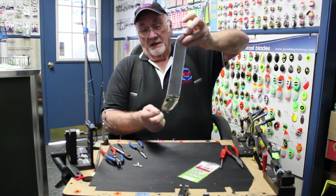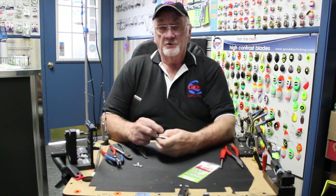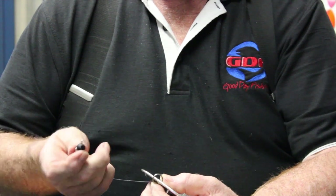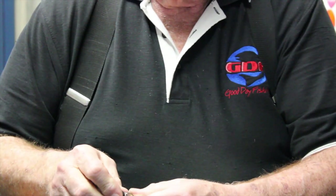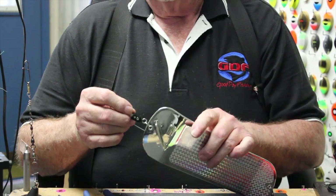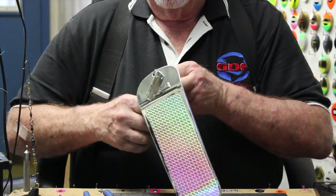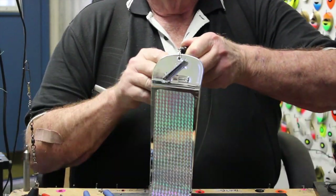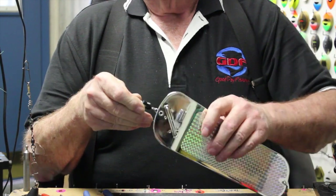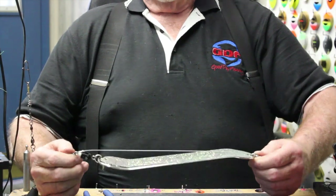Now we'll go ahead and put the bottom end on. Remember, this is where we removed the ball bearing swivel. We're going to install GDF's quick release body — it's just like a side-wash hook; squeeze it shut. And it's just that simple.